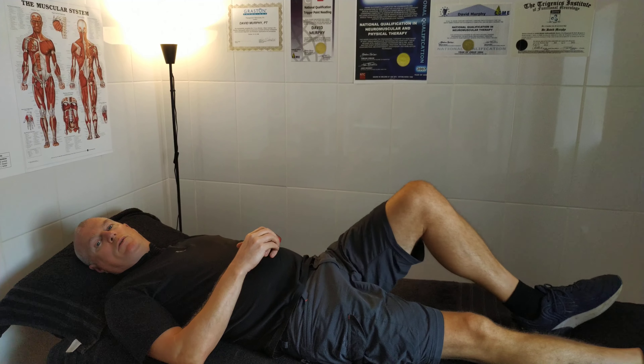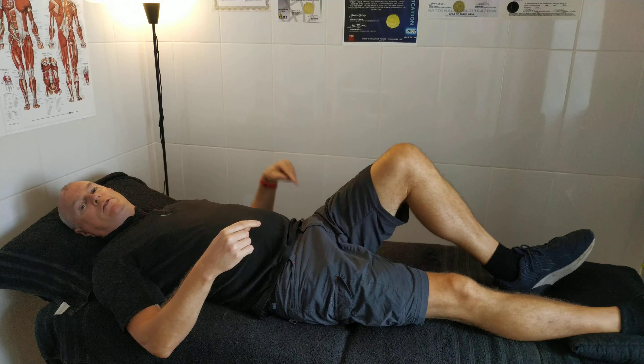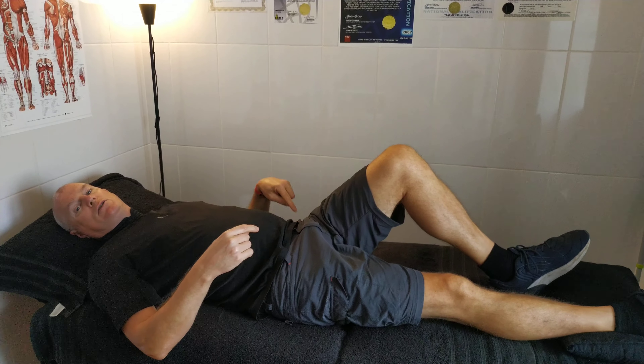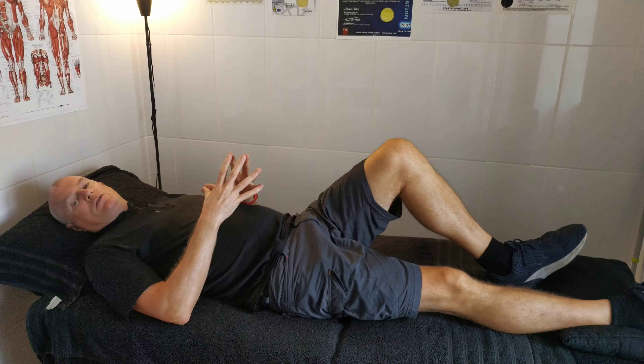Hi guys, welcome back to Neuromuscular Back Pain Clinic's self-help videos. Today we're going to look at strengthening for the sacroiliac joint, which is basically to solve things like sacroiliacitis and issues similar to that.